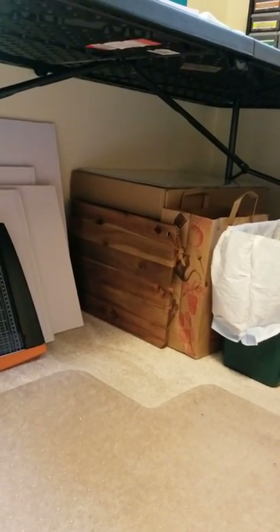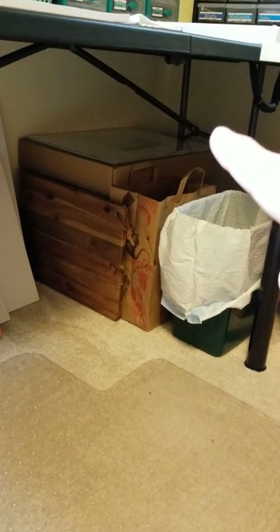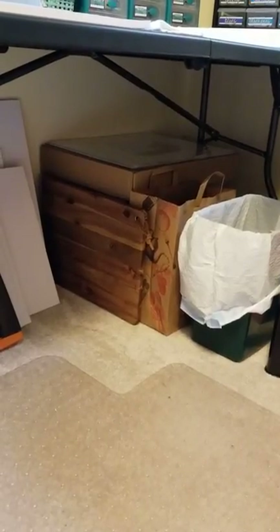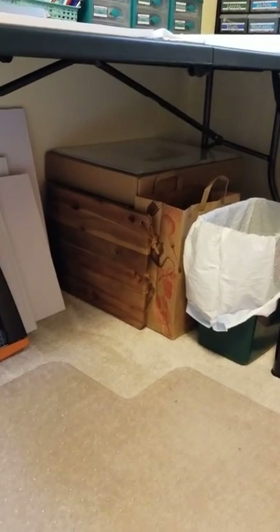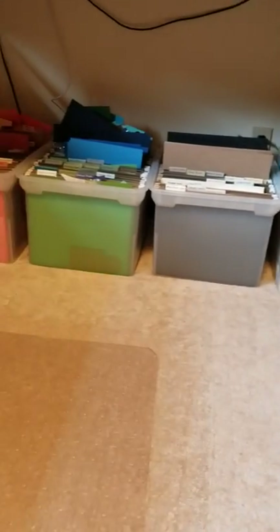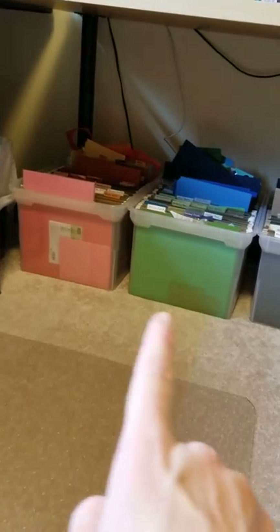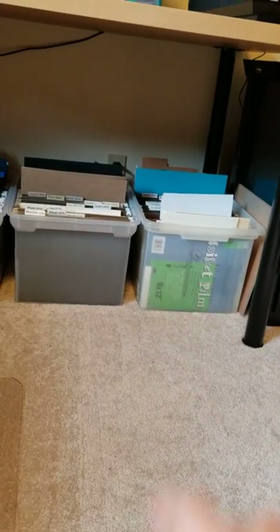On top of and underneath the art table I use the space too. I use gator board to stretch my watercolor paper — those are ready back there. My paper trimmer, an acacia wood cutting board from Aldi that I use as a backdrop when photographing cards for Etsy, a paper sack for recycling, and behind there a big Sterilite tub with matted and packaged fine art prints ready to go when someone places an order. Under the other table I keep all my card stock organized by warm colors, cool colors, neutrals, and overflow.